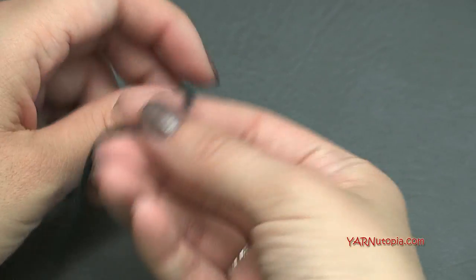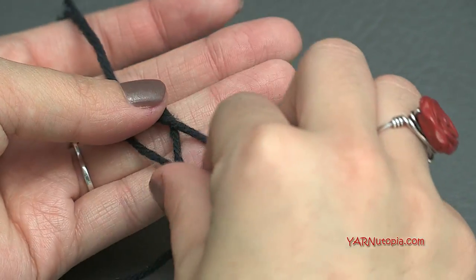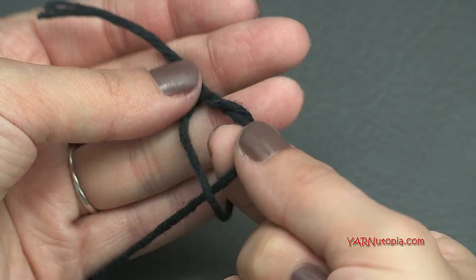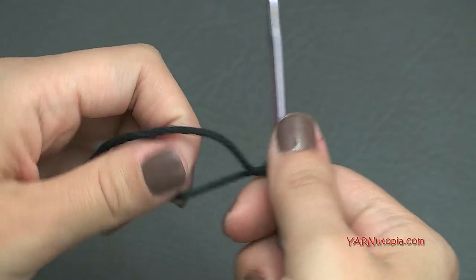To start off we have to make a slip knot. Put your short end over your long end, then fold this down and pull this through. Pull tight, insert your hook, and we can start.